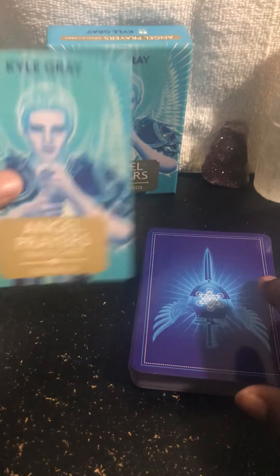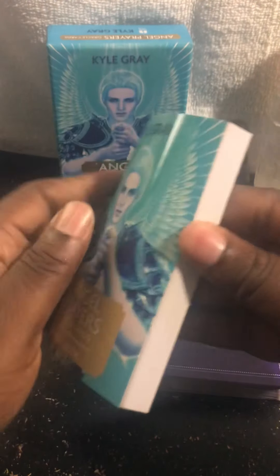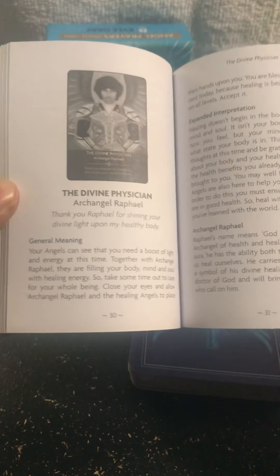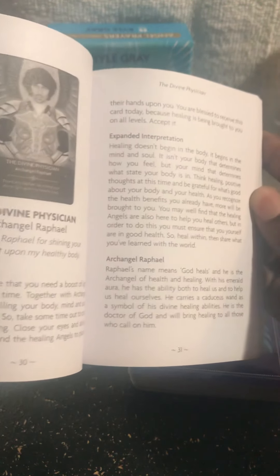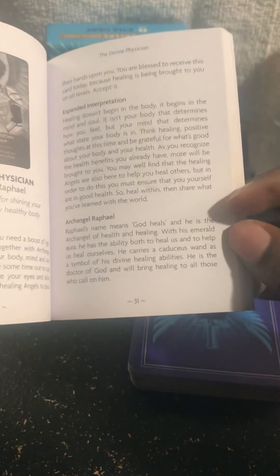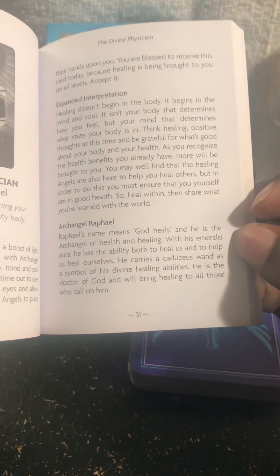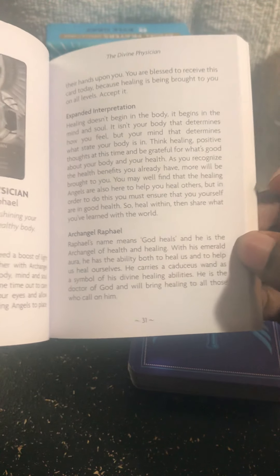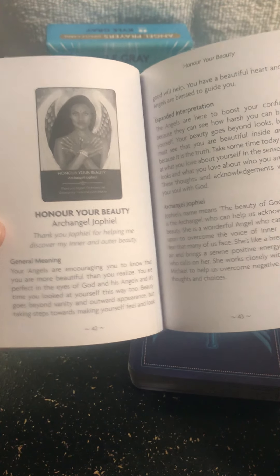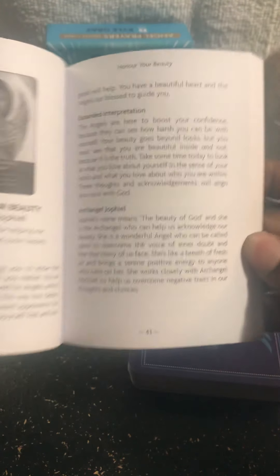You get your own guidebook — it breaks it down. You get your general meaning, your expanded interpretation, and the name and the meaning of the name that's connected with God. It's a really nice, detailed book and beautiful cards.